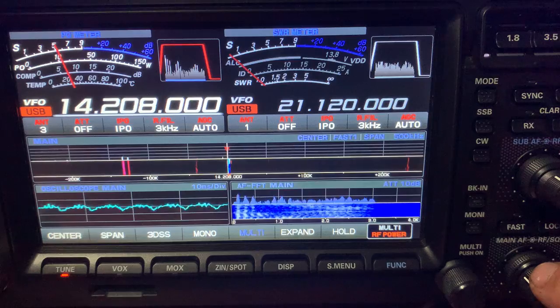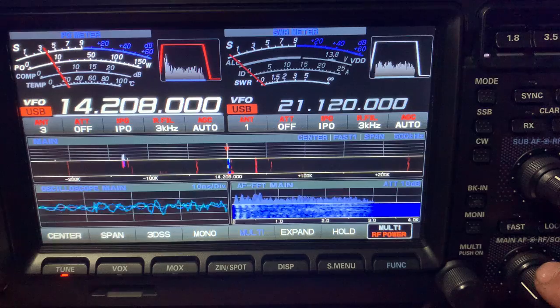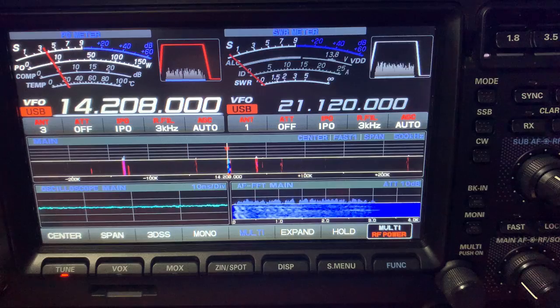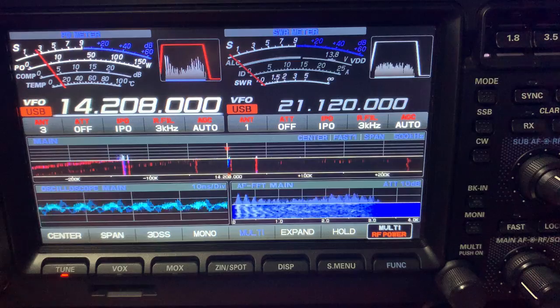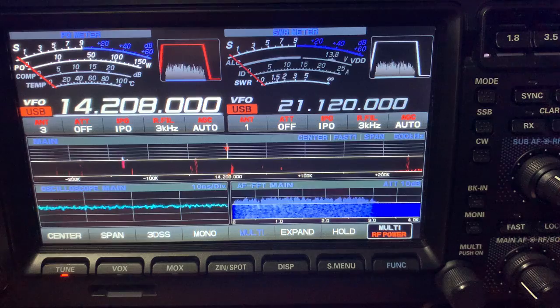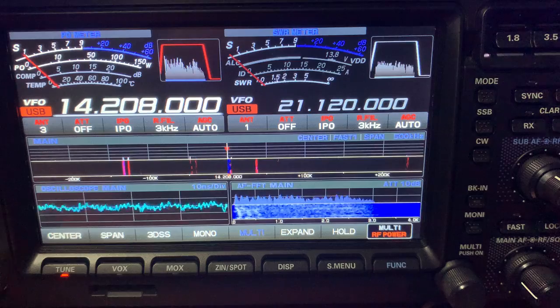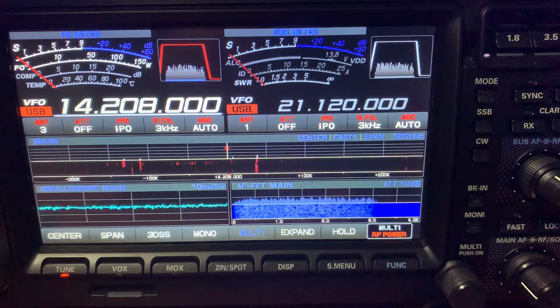You can see straight away the difference in the signal strength - yeah, really good. I had some good copies into Europe last night. It's great to see 20 meters open at this time of night. I posted a quick video last night running my little Yaesu FT-991A on an off-center fed dipole, and that receives really well. I made a few contacts on that one last night.